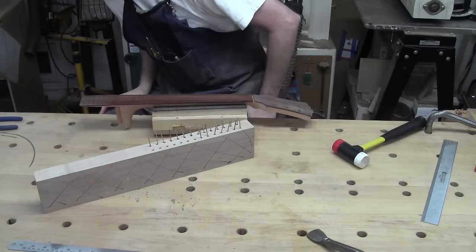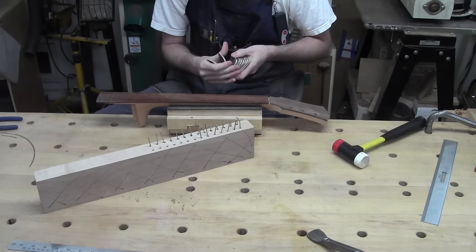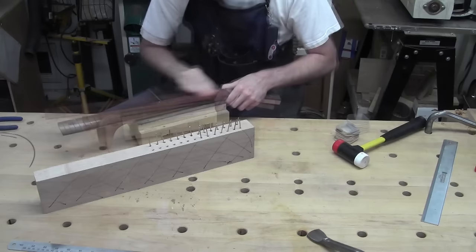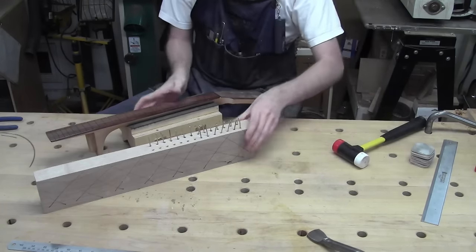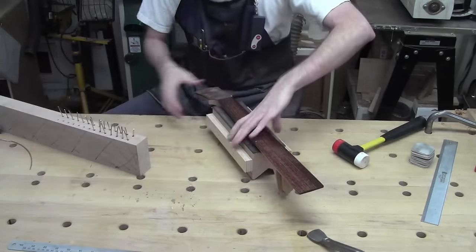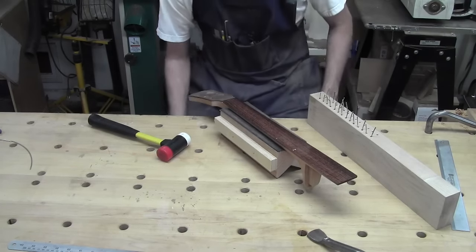Any more polishing I want to do before we call this thing done? I'm going to grab my micro mesh pads real quick, because this is going to be the easiest chance to do this rather than later. I'm going to start back at 8,000 — I'm literally just going to give it a quick once-over. Now we can call that ready for frets. There's no more stalling — we are fretting this thing now.